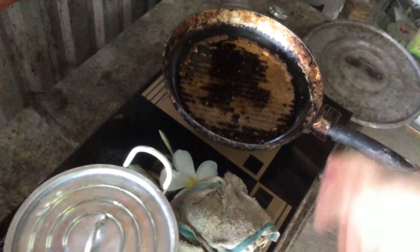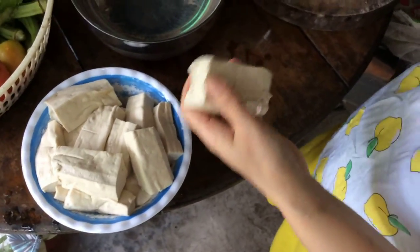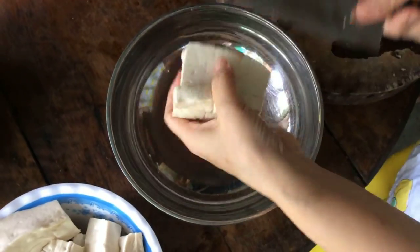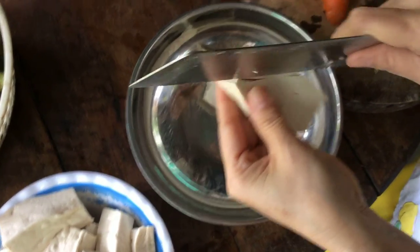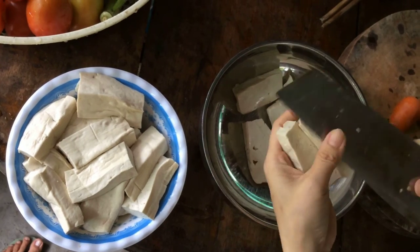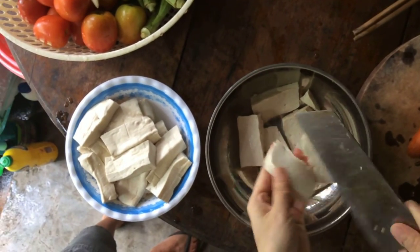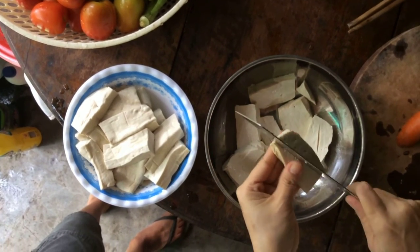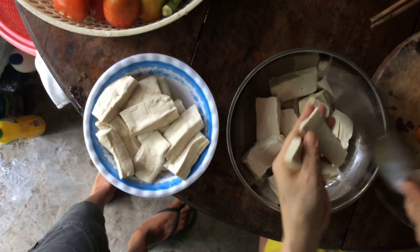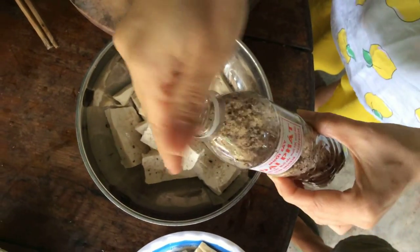Now I'm preparing a pan to make đậu hũ muối chiên tiêu (salt and pepper fried tofu). Today I will marinate the tofu with muối (salt) — muối ớt or muối tiêu. Depending on taste: those who like it saltier add more salt; those who prefer mild use less. Today I'll marinate with muối tiêu (pepper salt) — sprinkle a little in. I make it lightly salted so I use very little.